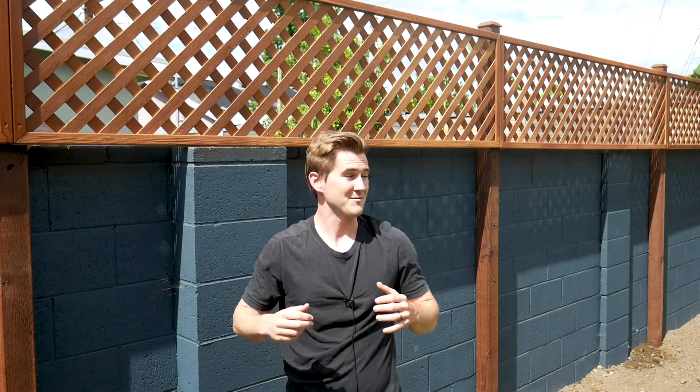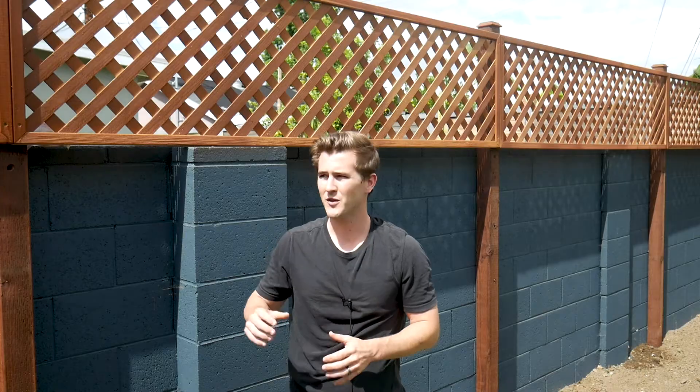What's up guys, I'm Zach from Workshop Edits and welcome to my backyard. In today's project I want to take you through how I built and installed a privacy fencing on top of my backyard brick wall over the course of a single weekend. Before we get into the build let's talk a little bit about my project in general and how I went about planning it and how I landed on the final design of what ultimately turned out to be a really cool aesthetic and beautiful privacy fence.